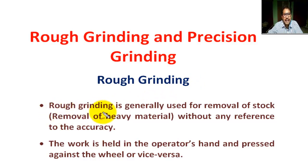Rough grinding is generally used for removal of stock — that means removal of heavy materials — without any reference to accuracy, and without reference to any given tolerance that is mentioned in the drawing.